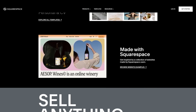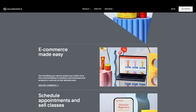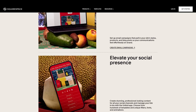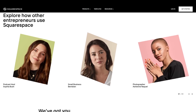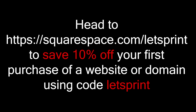All on one easy-to-use platform. You can also create an online store - it doesn't matter if you want to sell digital or physical things, Squarespace has the tools you need to start selling online. Or present your work using Squarespace's professional portfolio designs, display projects in customizable galleries, and add password-protected pages to share private work with your clients. Head to squarespace.com/letsprint to save 10% off your first purchase of a website or domain using code letsprint.